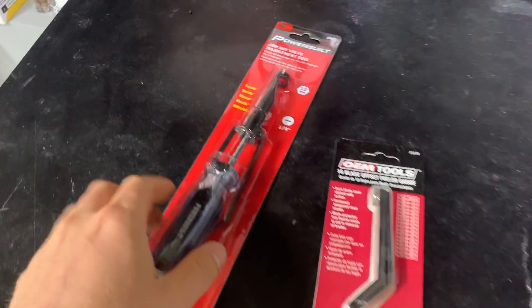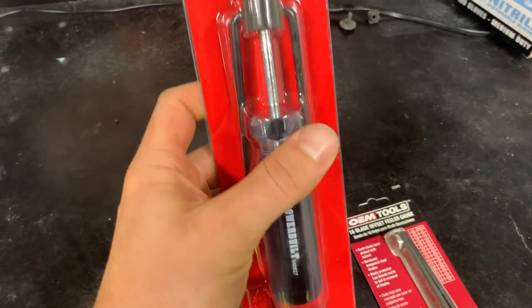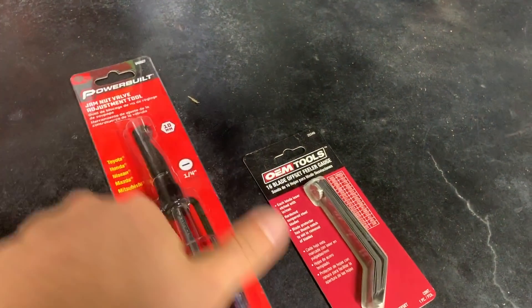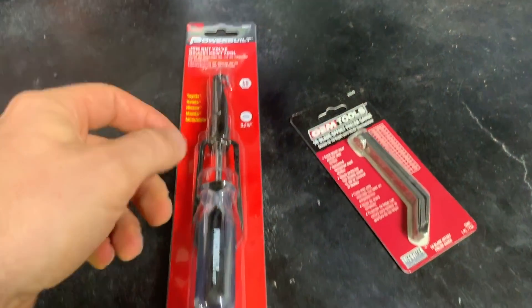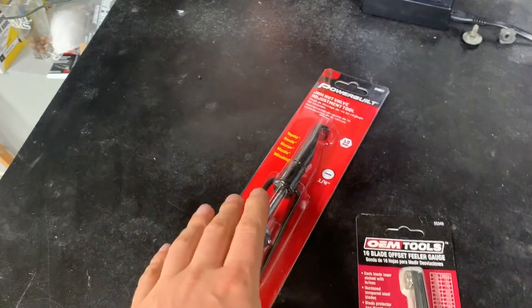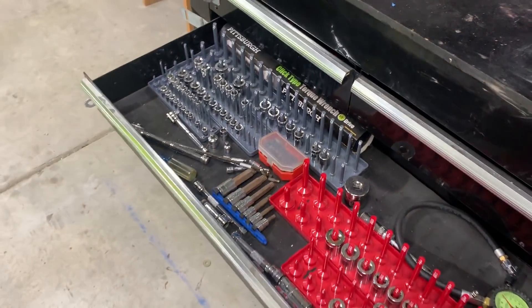Before we open the hood, I'm gonna show you these tools. There are two special tools — check the description, there'll be links for where I bought them. They're pretty cheap, honestly, but it's gonna make our lives a hell of a lot easier. This is the valve adjustment tool, they're calling it a jam nut valve adjustment tool. It was under 20 bucks. It has a 10 mil head socket on it, a flat screwdriver built into it, and a wrench built in — it allows you to hold the valve in place and tighten the jam nut. The other thing we're going to use is feeler gauges to check the valve clearances.